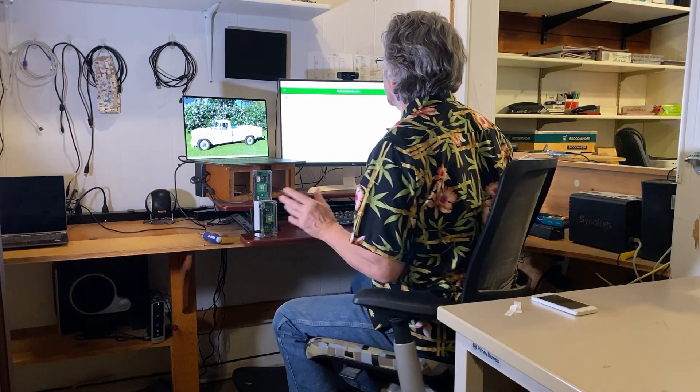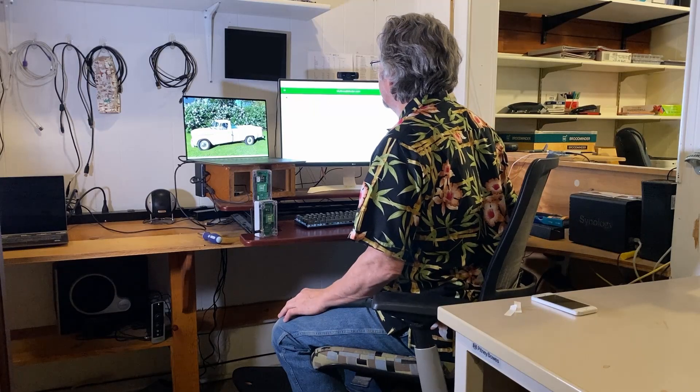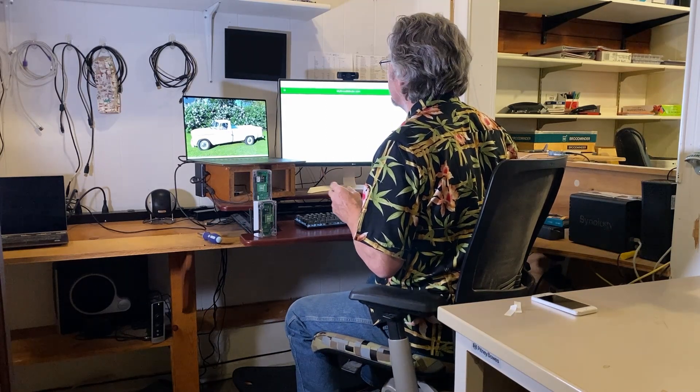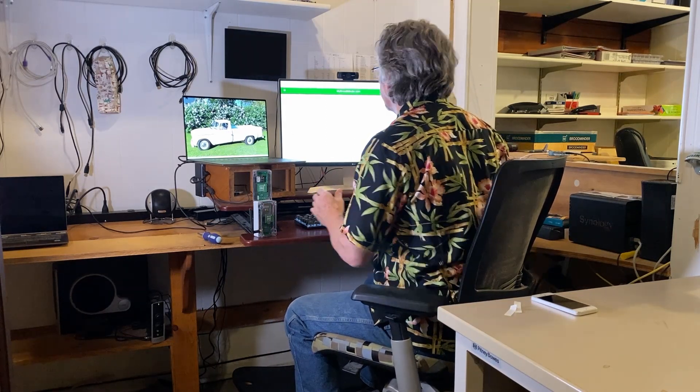Once that's done, you can go to your apiary and it will automatically detect which apiary it's in and move the device to that apiary — a pretty nice feature that Rich Hogel and Amanda put in place.